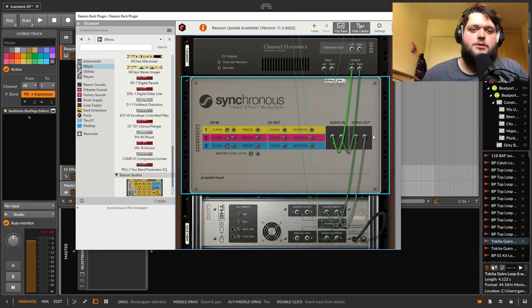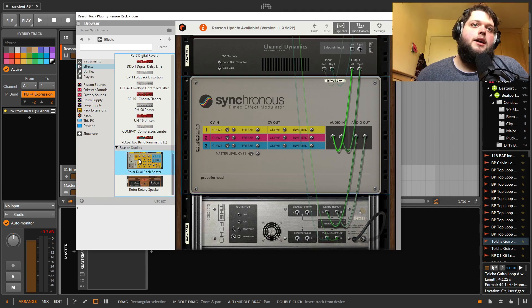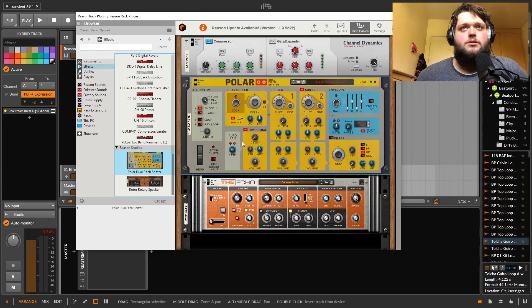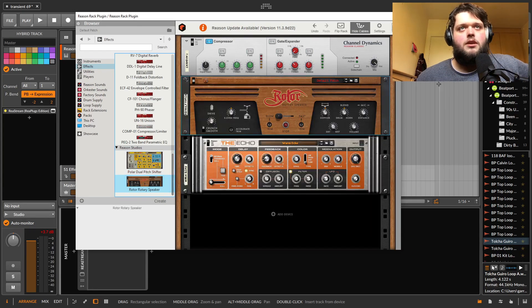Other effects: phasers, reverbs, delays — basic effects you might use. There's a pitch shifter and dual pitch shifter which actually sounds quite good — a lot of options about how you process stuff. You've also got a rotary speaker, which also sounds good.